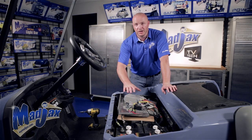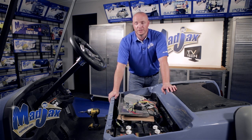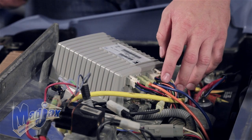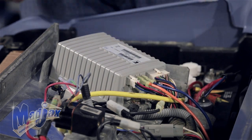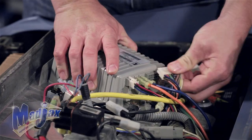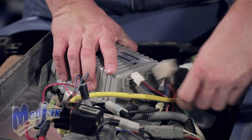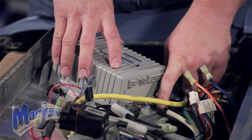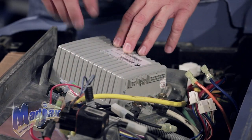Now we're going to take our new 600 amp torque controller and replace the old controller. Attach the harness, the blue and orange wire, and the four-pin harness from the old controller. Then using a half-inch socket, remove the green and yellow, the white, and the black wires from the old controller.